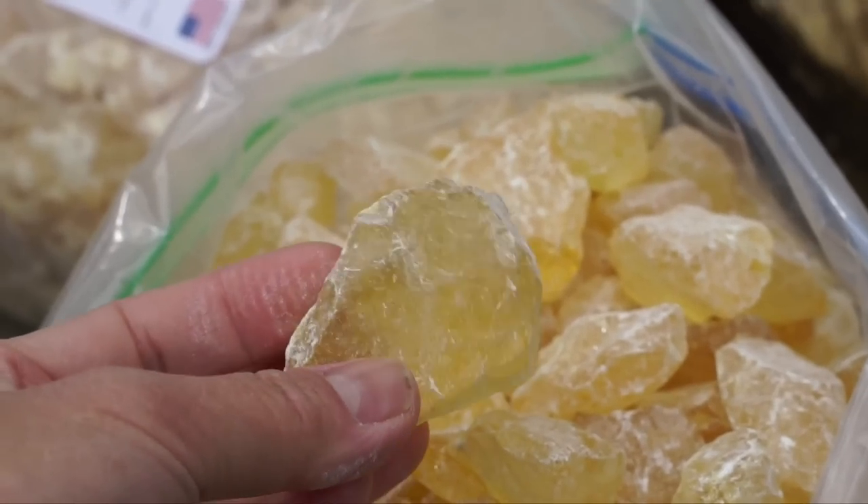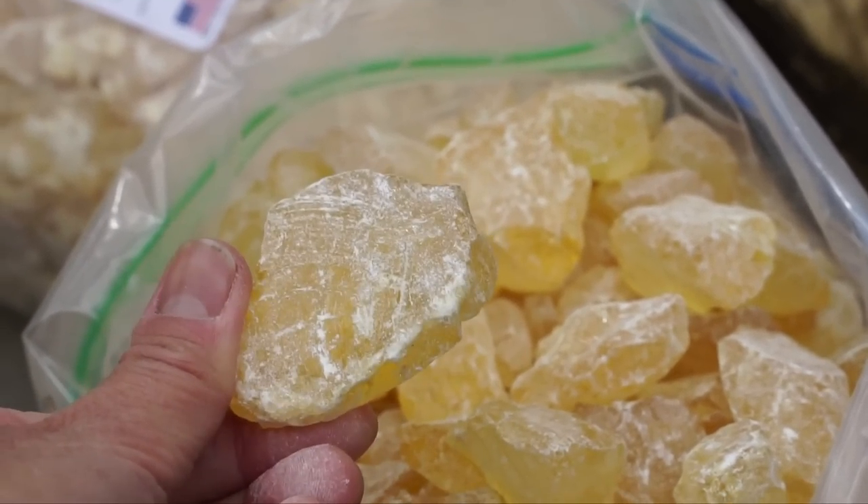Isn't it beautiful? I feel like I'm a prospector. These beautiful crystals of pine rosin, also known as pine resin, is a byproduct of turpentine production. The waste product from the turpentine production was this — the beautiful rosin.